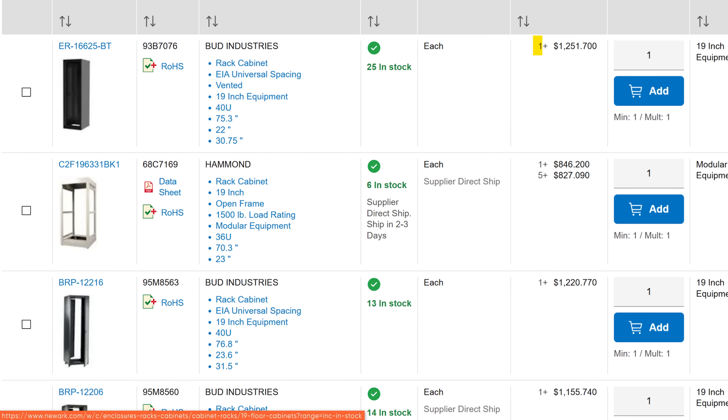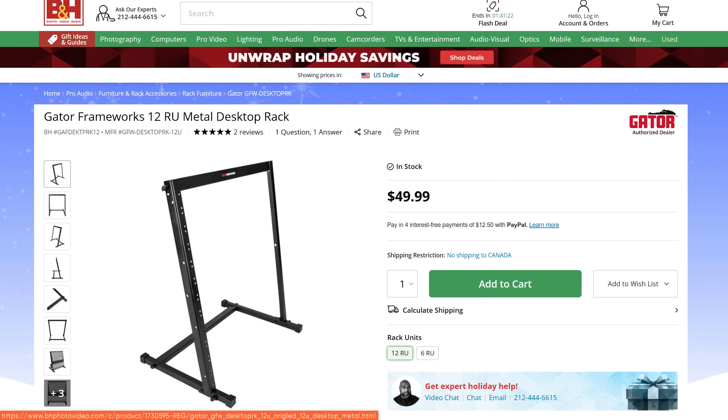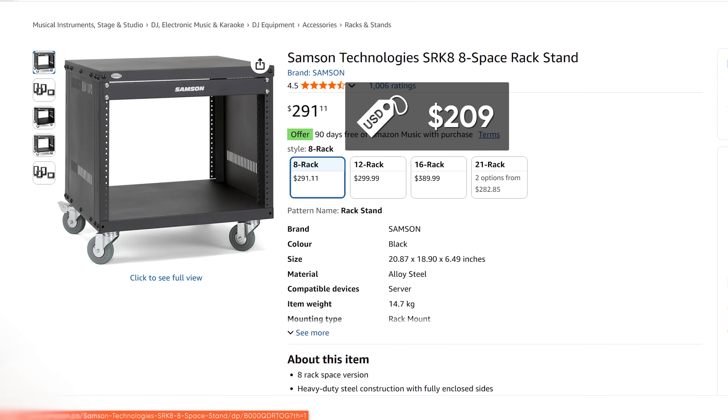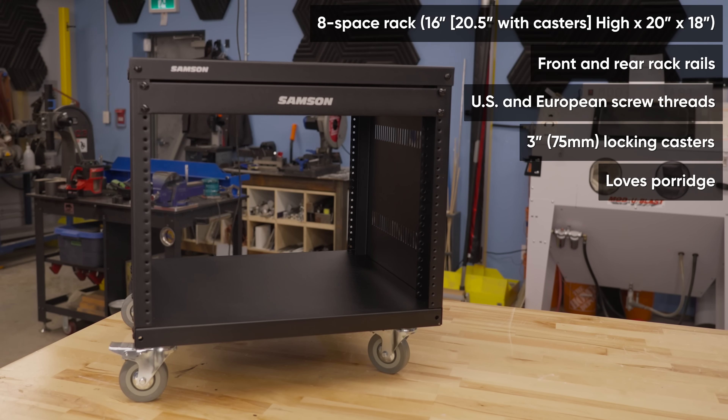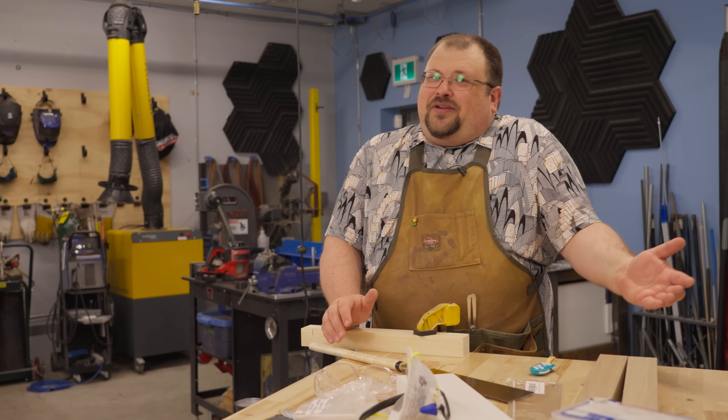A decent rack isn't exactly cheap. You can easily pay thousands of dollars for something like Elijah used in our 8V8 gaming stations. At the same time, you can't go too cheap either, or you end up with something that can't even hold one of these power amps. This $200 rack from Samson is in the Goldilocks zone — it'll totally get the job done, but it's still just a shelf. Surely I can build something similar and save a bunch of money along the way.